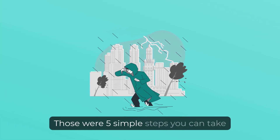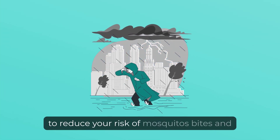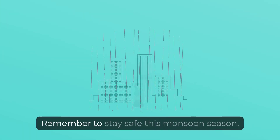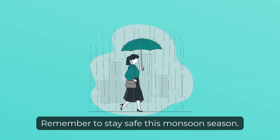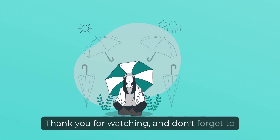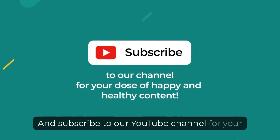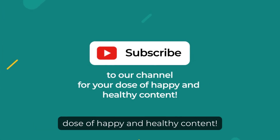Those were 5 simple steps you can take to reduce your risk of mosquito bites and malaria during monsoons. Remember to stay safe this monsoon season. Thank you for watching and don't forget to share these tips with your friends and family. Subscribe to our YouTube channel for your dose of happy and healthy content.